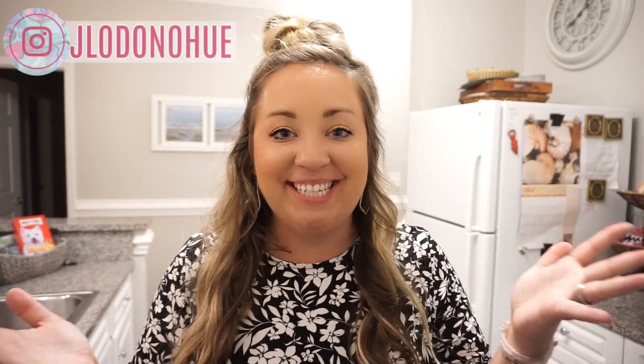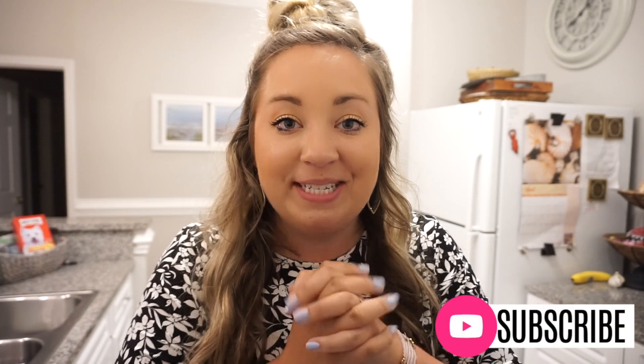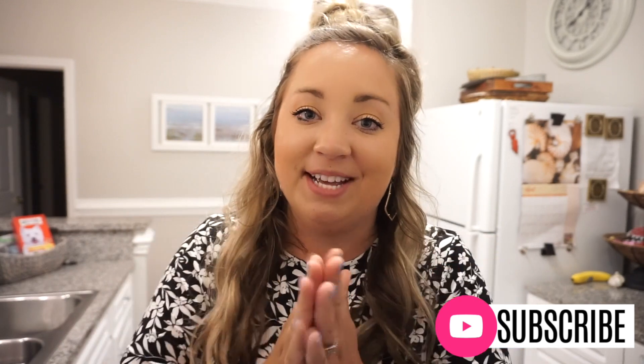Hey y'all, welcome back to my channel and welcome back to this week's What's for Dinner. My surroundings may look a little different — Bunky and I are quarantining at the beach for a little bit. We are still social distancing and cooking all of our meals inside, except for a few trips to Hamburger Joe's for takeout. I hope you guys enjoy this week's meals — we made some super delicious food. Tag me if you make any of these, and let me know which recipe is your favorite. If you're new here, hit that subscribe button and give this video a thumbs up. Let's get cooking!